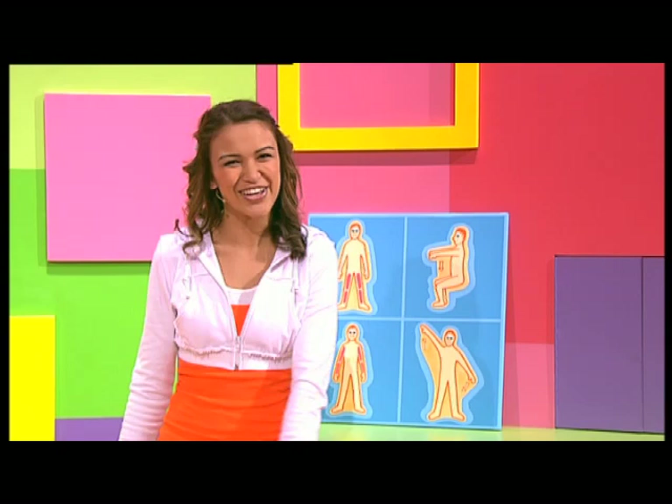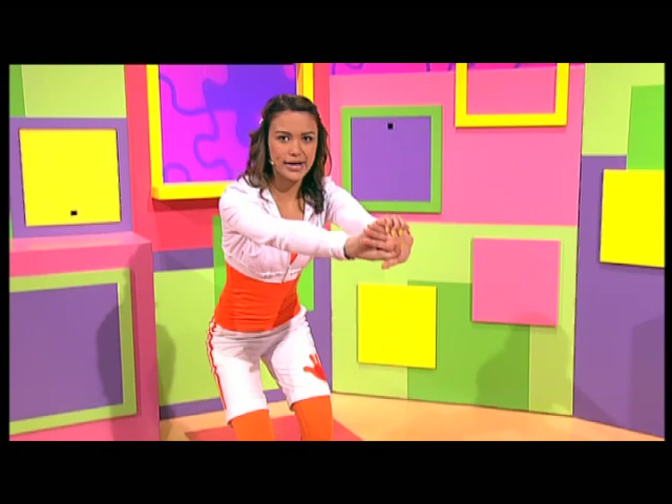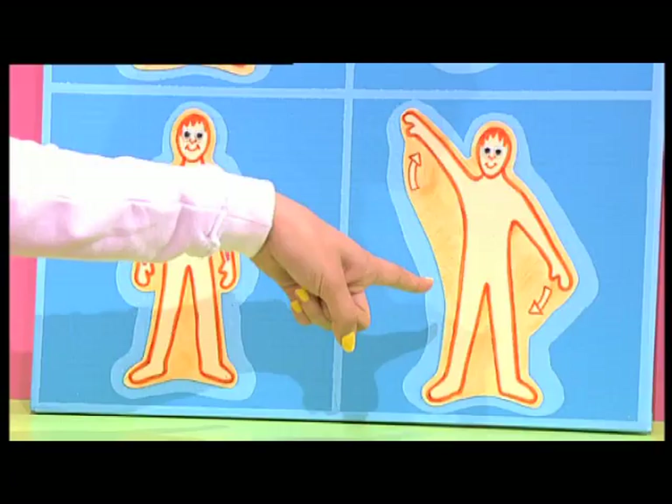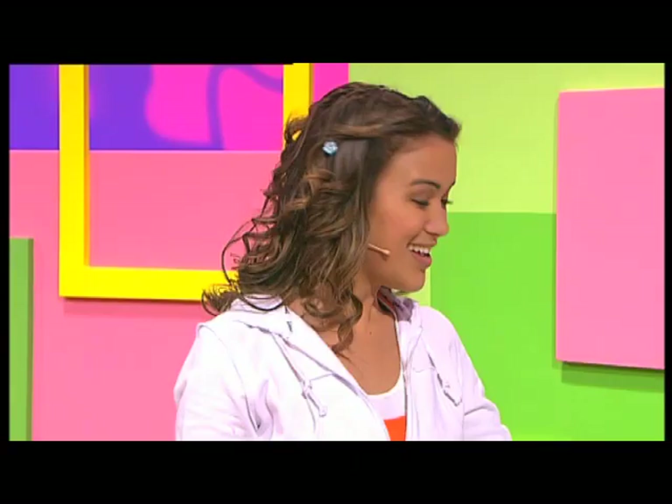Let's give it a go! Oh, I can definitely feel that working. Nice and stretched. Now the second picture is of someone doing arm circles like a windmill. That works the biceps and the triceps — those are the muscles in your arms.